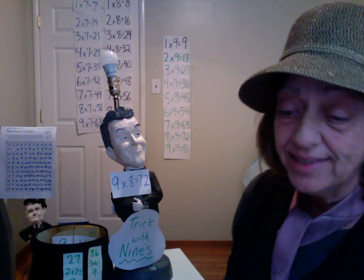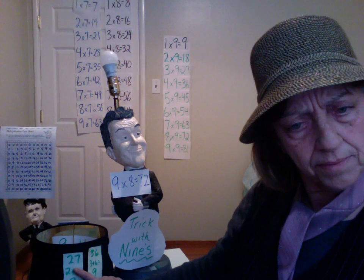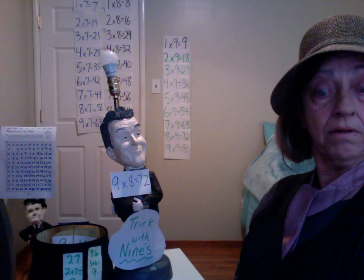Do the nines, do the nines — practice patterns in the products of the nines. The nines, they share a secret; the products share a trick. They're all two-digit numbers, and the pattern always sticks. The digits add to nine each time, no matter what the fact. Just find the number that comes first — what do you think of that?